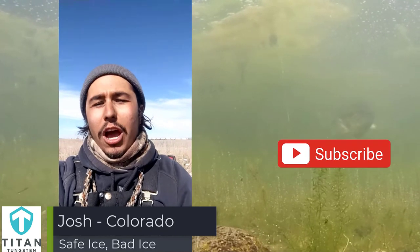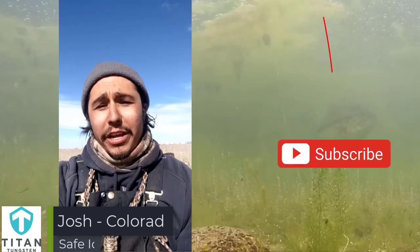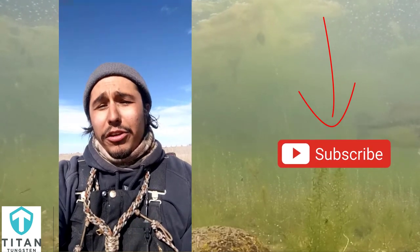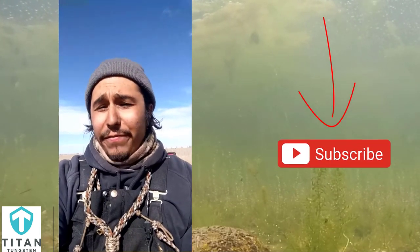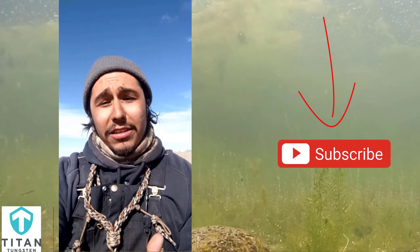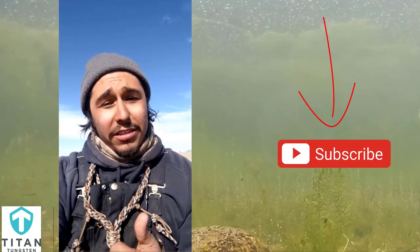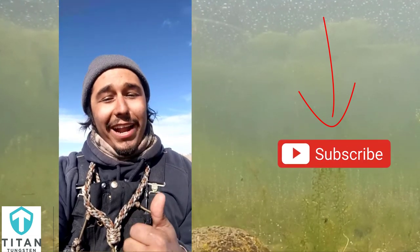Hey guys, this is Josh from Colorado and my tip for winter fishing is to make sure you know the difference between safe ice and bad ice. Safe ice is clear ice, bad ice is cloudy ice. Loud ice is good ice, quiet ice is bad ice.